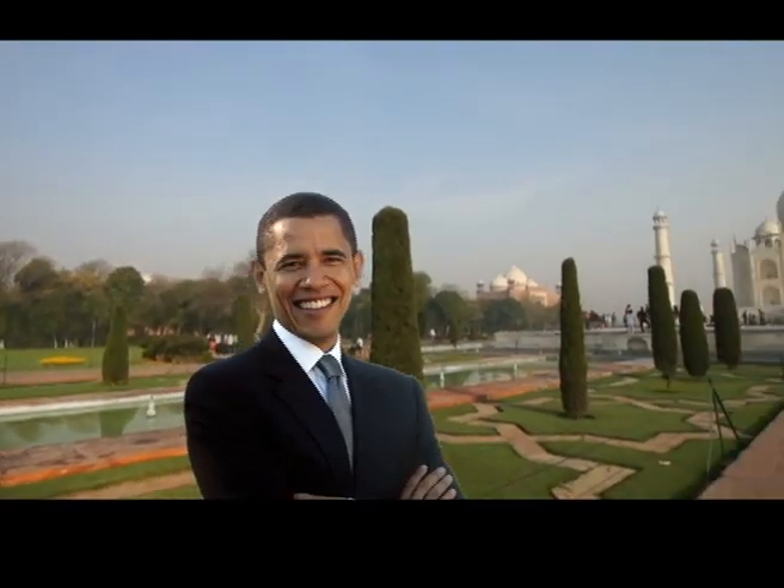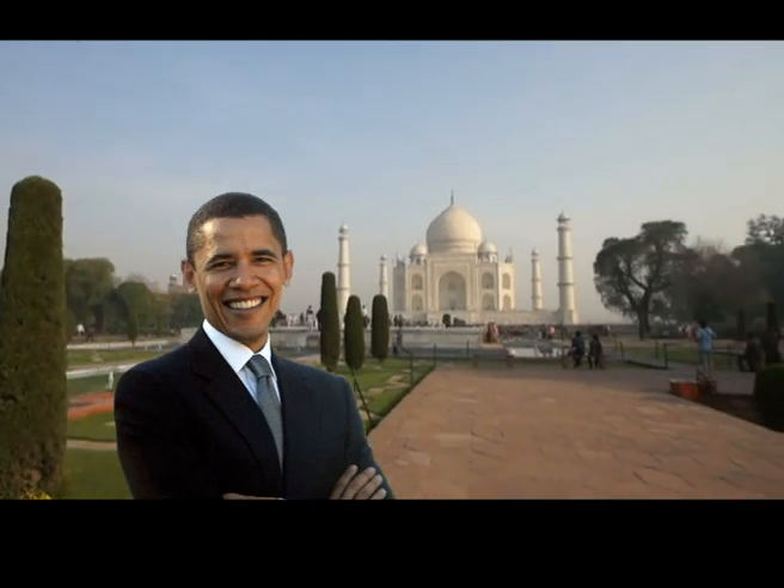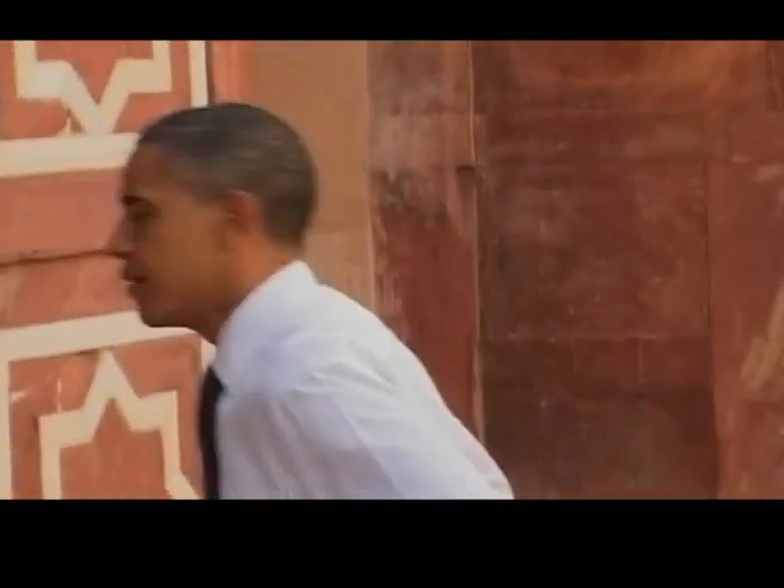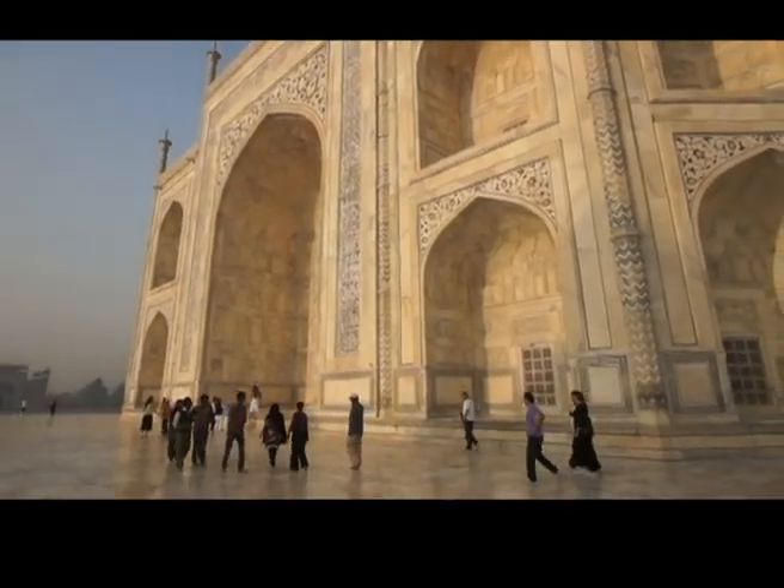So now we have done our bit to get the Obamas ready for their all-important selfie moment. Give the photographers of the world a break, Mr. and Mrs. Obama. Take your own selfie at the Taj Mahal.